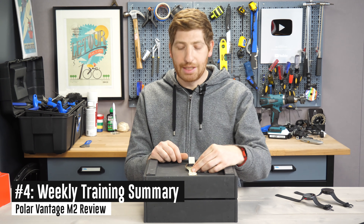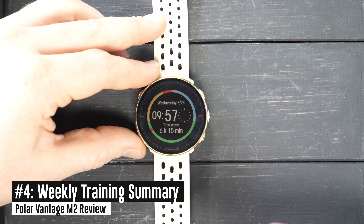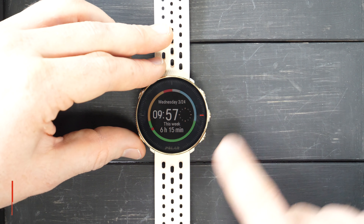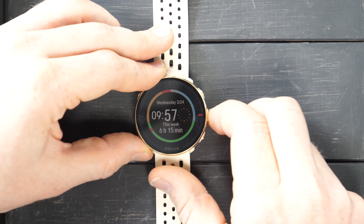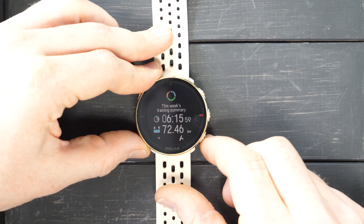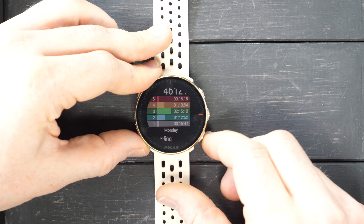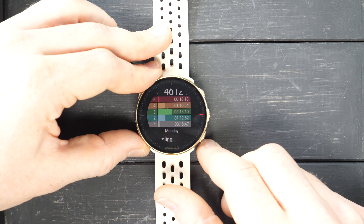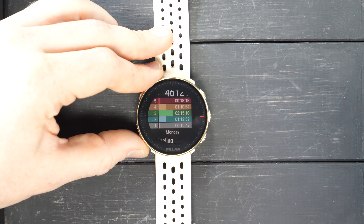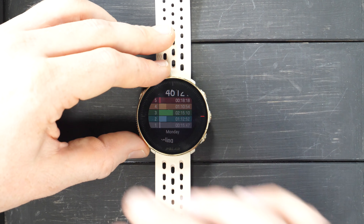Next, there's the new weekly training summary dashboard view. You see this in your dashboard list — it shows how many hours you have for that week and the breakdown by heart rate zones around the bezel. I can crack this open and see my training summary: total time, distance to date, number of workouts, number of calories, and heart rate zones for each. As I go down the list, I can see each individual workout. This isn't new to the Polar Vantage X series, but it is new to the Vantage M2.